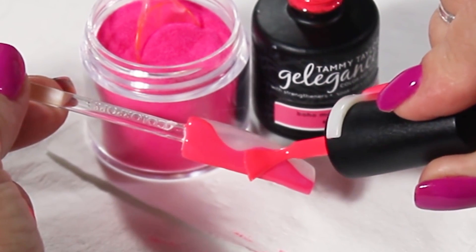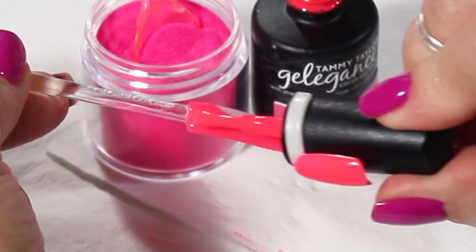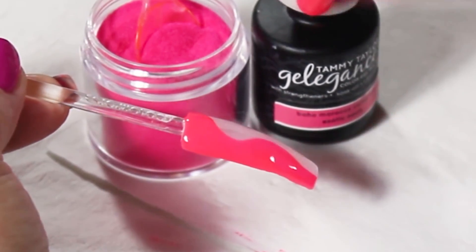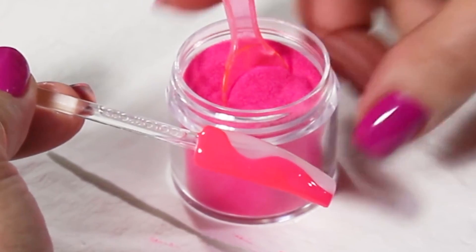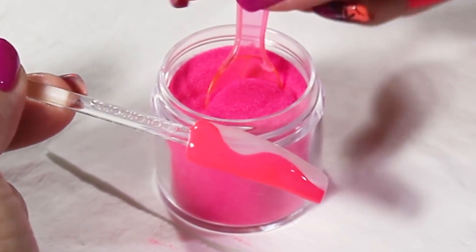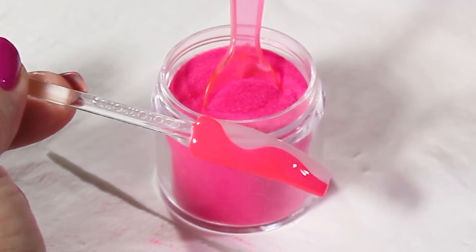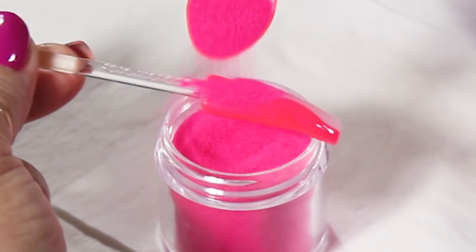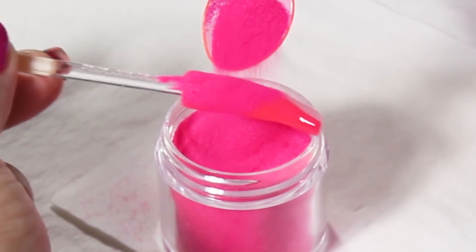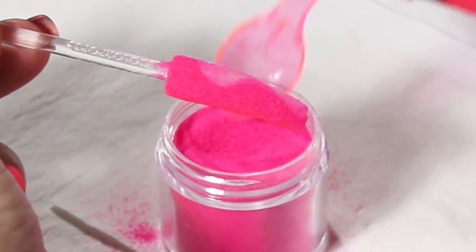Now I'm going to dust it with the pink neon blush. It's like a sand — it's not exactly sand, but it has that texture — and it's going to give me texture on the nail. I'm going to sprinkle it completely, take the excess off, and be sure that you cover every angle of the nail.